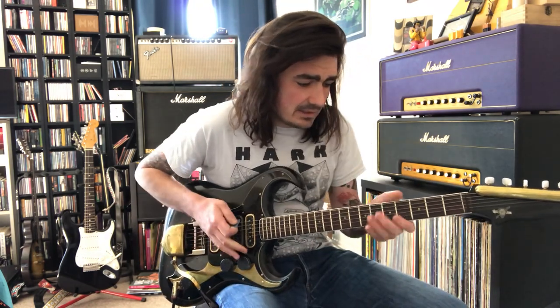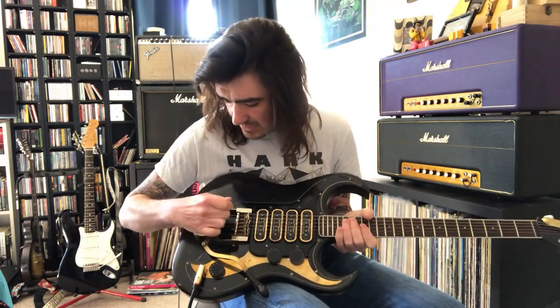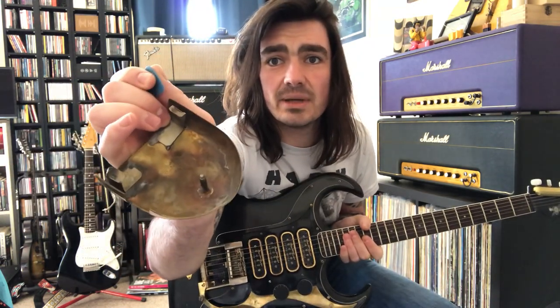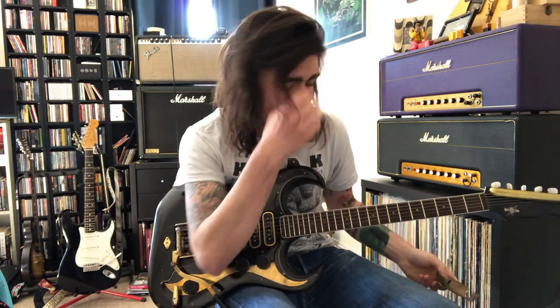The guitar has a floating cradle tremolo system here, which you may be able to see if I take this off. It's all engineered together — if you look at it you can see the pins that hold bits on. It's unnecessary to have it but it's part of the act, as they say.